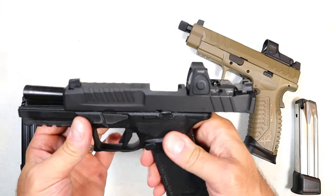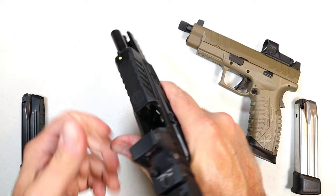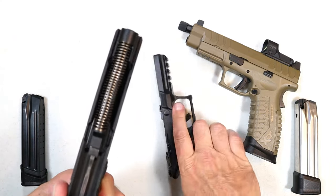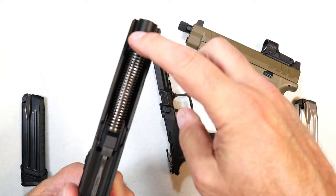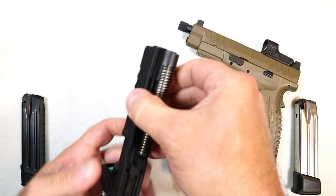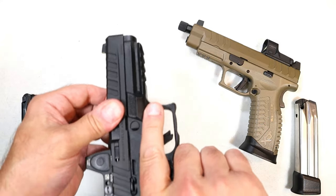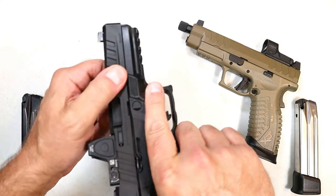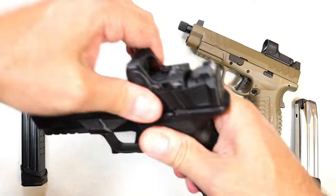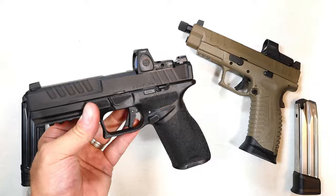The Echelon is different. Slide locks back, and you're going to push this lever down instead of up — it releases the slide, then just pull it off the frame. Here you can see a single captured recoil spring, steel guide rod, and the 4.5-inch barrel. All you have to do is put this in place, rack it back, lock it, put that lever upward, and it's just an easier and quicker disassembly process.